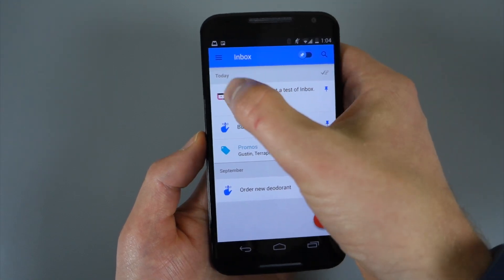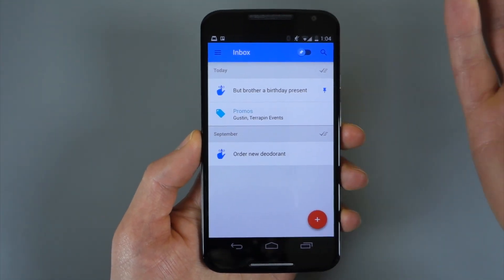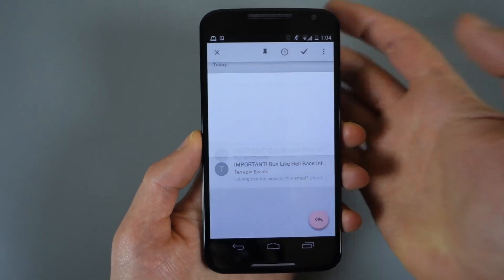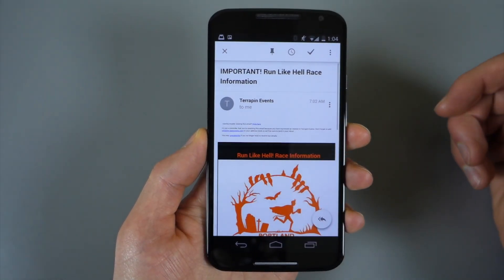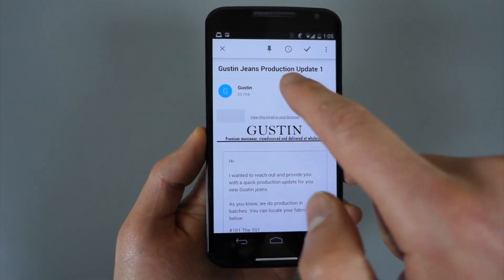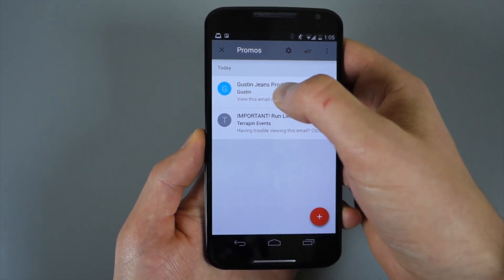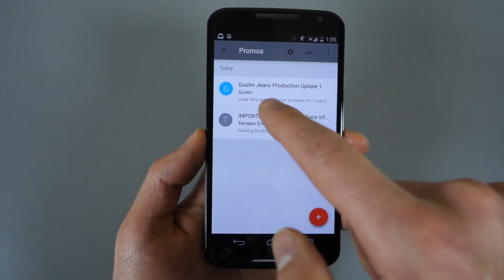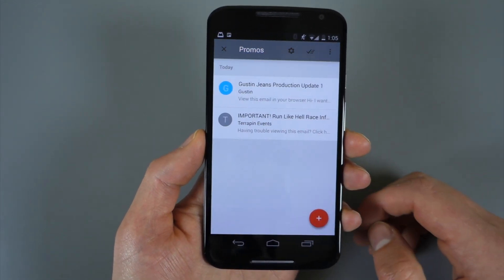If I swipe that away it's now done, and I can get on to the next email. Where things get interesting is in the bundle sections — let's go into the Promos area. I had a couple of emails today bundled together there: I ordered some jeans and got a status update, and I also got an email about a run I have upcoming this weekend. One really cool thing: if you're in a bundle and in an email, you can swipe down and it basically takes you back one level — back to Promos. Swipe down again from Promos and it takes you back to Inbox. Really cool animation there.